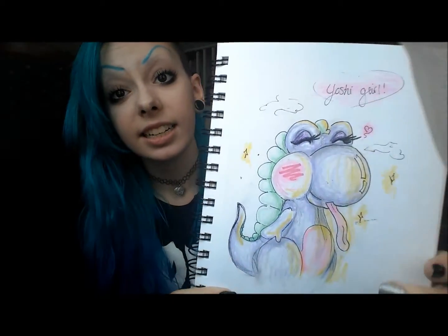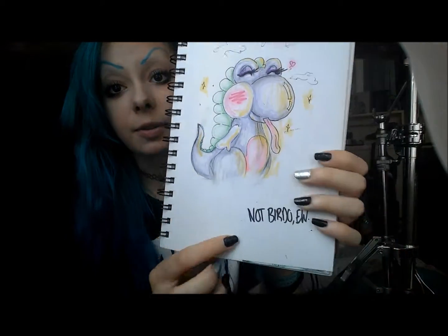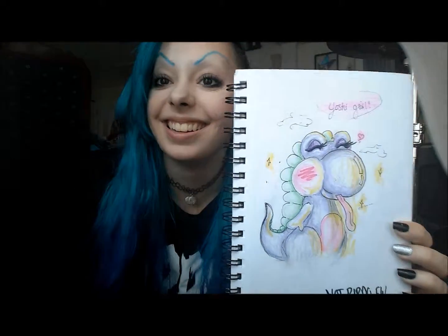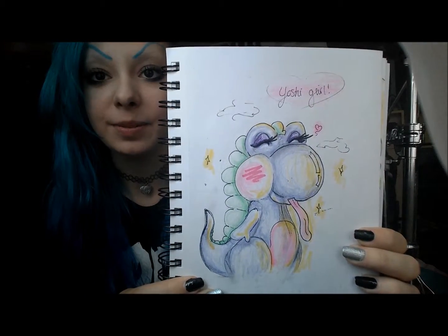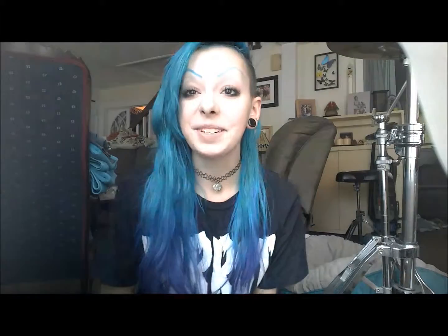And what I was drawing yesterday is, first off, this Yoshi girl. I wrote 'not Beardo' on it because she's not Beardo — Beardo is ugly. But I think she's super cute. I was just watching that new Yoshi game that they've been playing on like the 8-bit gaming channel, so I was just doodling that.